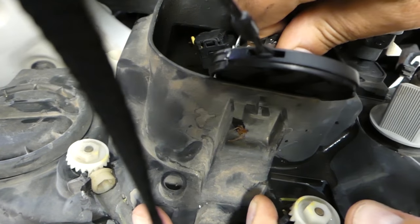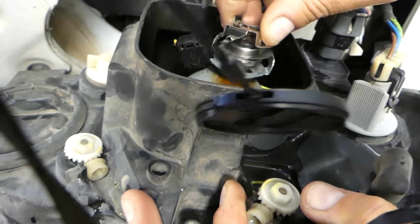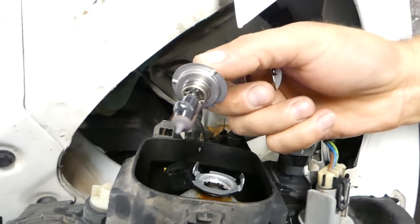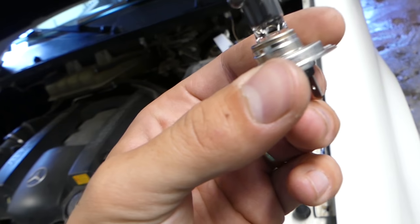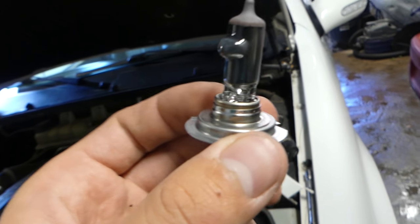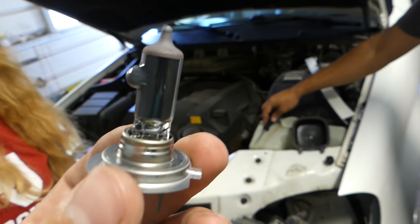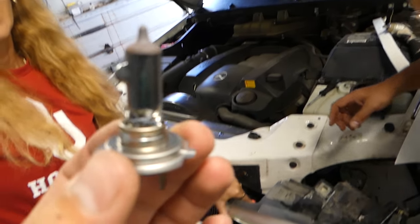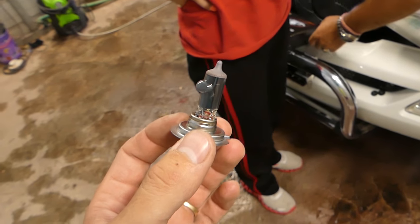Now we need to push down and turn counterclockwise. Sorry, the camera piece is in the way. And that's what the bulb looks like — I don't know what's wrong with ours, but that doesn't seem good at all. Look at that thing. I don't know how that thing was actually working — it was still working fine, but I've never seen a bulb like that before.